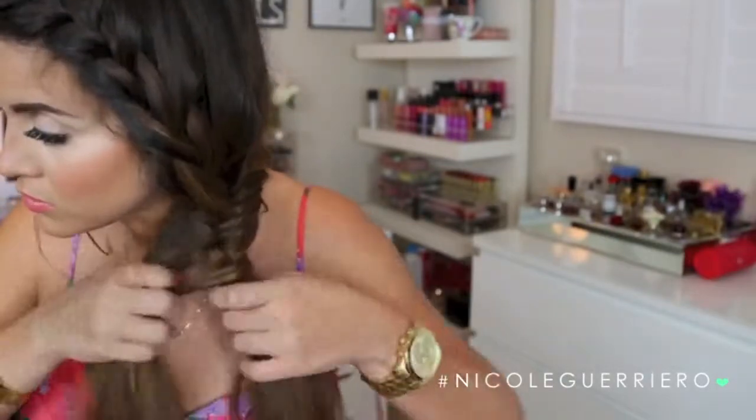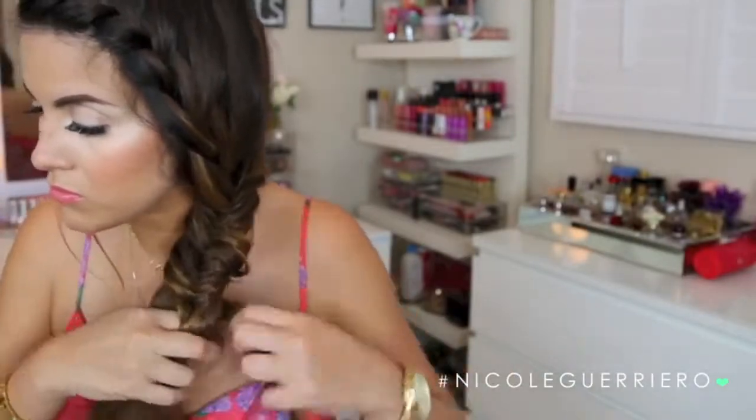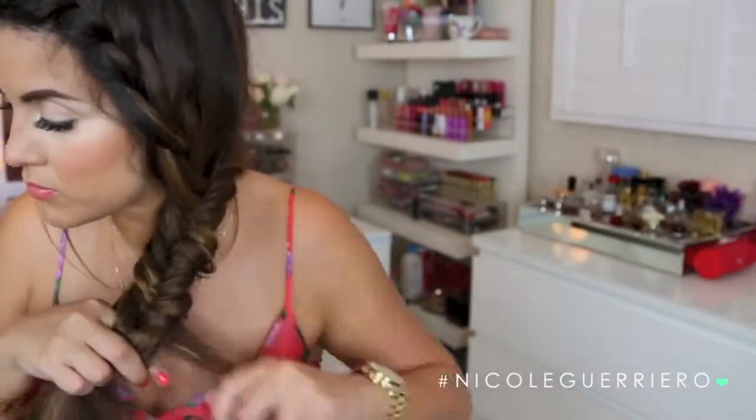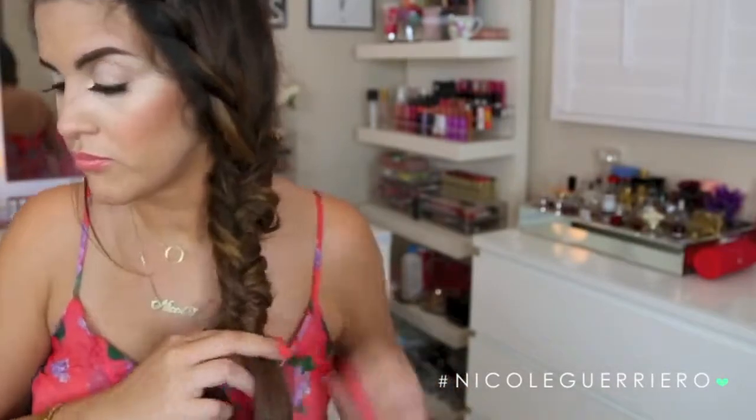We're just pulling hair from the back of one section and adding it across to the other section, doing this all the way until we get to the bottom. It's just super repetitive as most braids are — just practice and I swear you will get it. It's seriously the easiest thing in the world once you know how to do it. Just keep practicing and try to keep holding it tight as you're going down. If you notice mine has a little bump where I let it go, so just try to keep holding it tight and keeping it in its place.